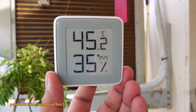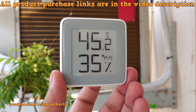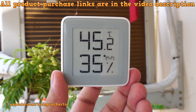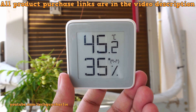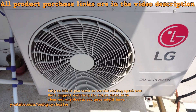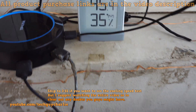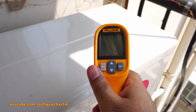Greetings and welcome everybody to a scorching hot afternoon. It is about 45.2 degrees Celsius here in New Delhi according to my thermometer, and that is about 113 degrees Fahrenheit. Yeah, that's pretty hot. In this video we are going to test out the cooling performance of this four-year-old LG dual inverter air conditioner and see how long it takes to cool the room down to 24 degrees Celsius on a 45 degrees Celsius day.